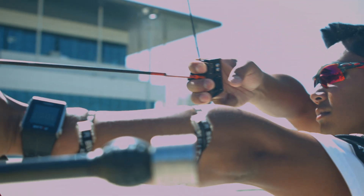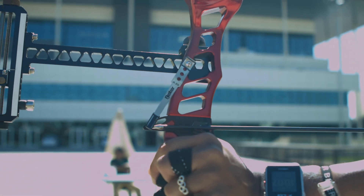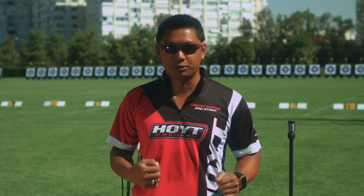The advantages for a recurve archer of using a clicker are ultimately consistency — coming through the clicker with proper rhythm, proper timing, and ultimately a subconscious release of the arrow. However, don't get dependent on using the clicker. It doesn't define your shot; it is in the middle of your shot, and you have to execute your shot and make sure you have the proper follow-through.